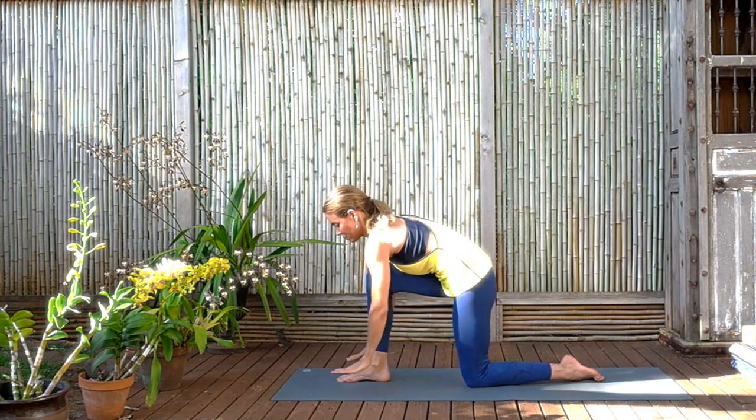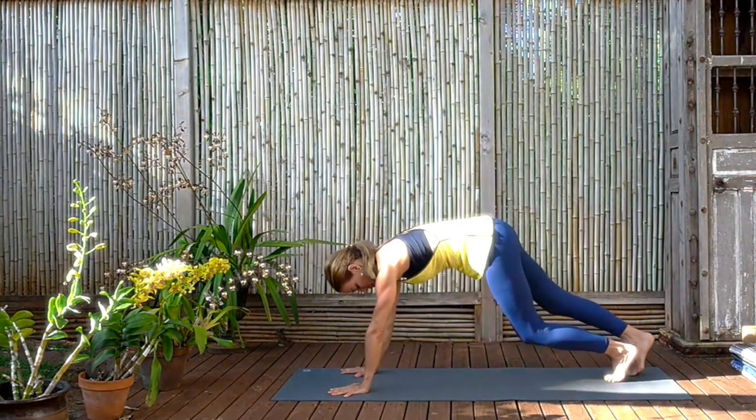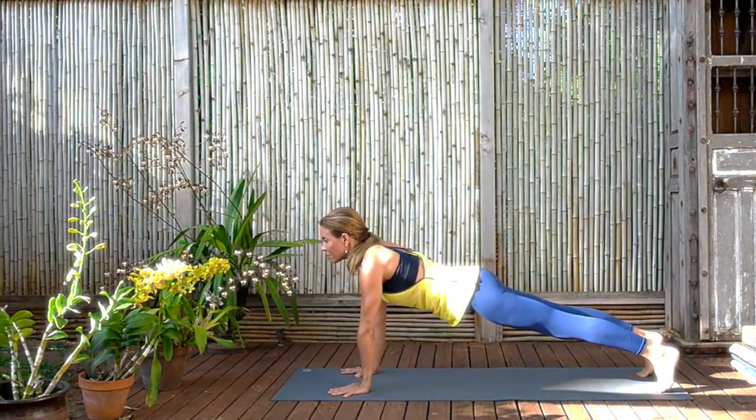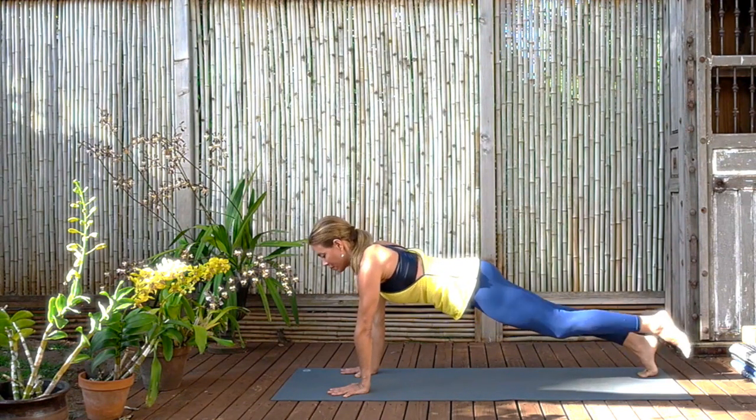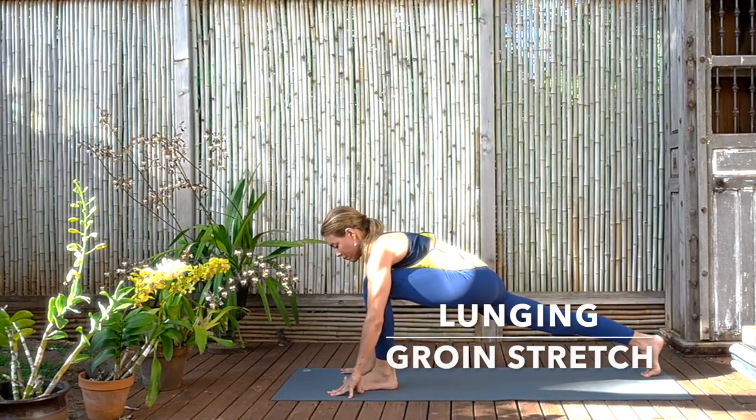And then release, place the hands to the floor and come back to plank pose. Again, draw the navel to the spine, make the legs firm, shoulders away from the ears, eyes of the elbows moving forward. Now bend the left knee in and step the left leg forward to a nice wide lunge.